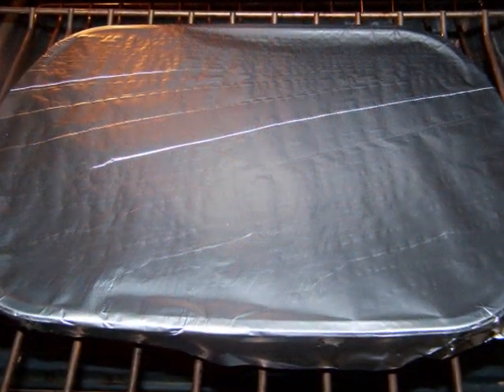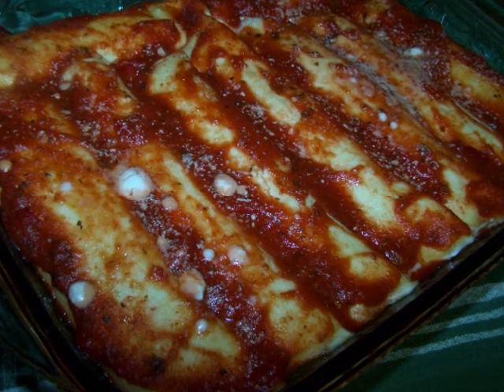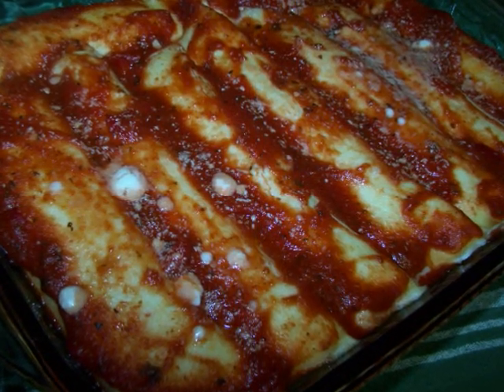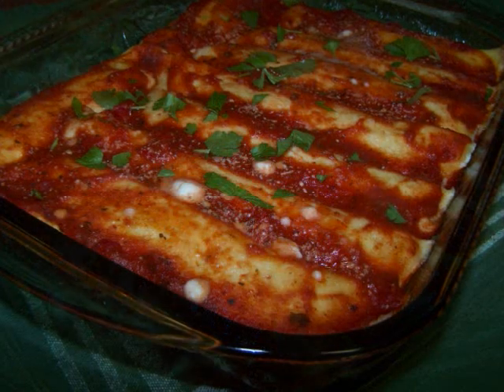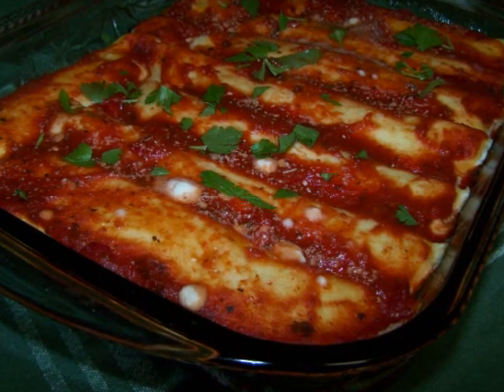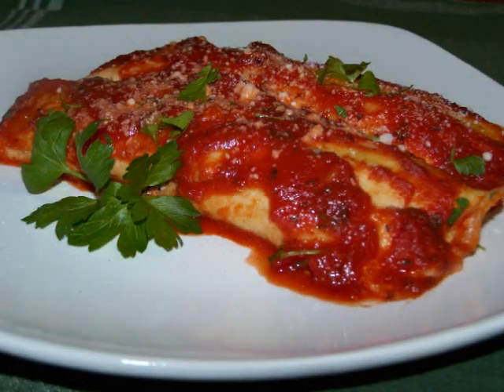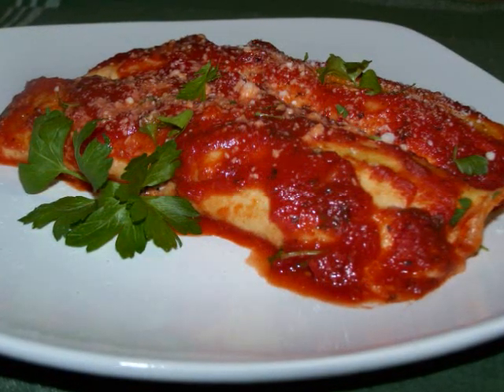At this point, you could refrigerate it for a day or so, or you could bake it right away at 350 degrees for 45 minutes. If you're baking this dish from the refrigerated state, I'd bake it for closer to an hour. When it comes out of the oven, let it stand for about 15 minutes to solidify a bit before serving.